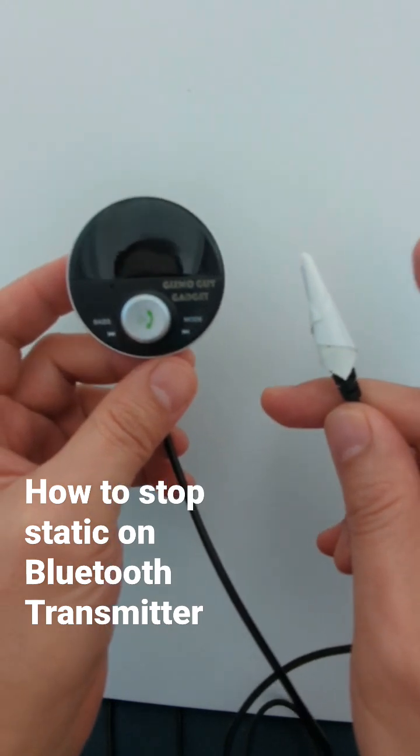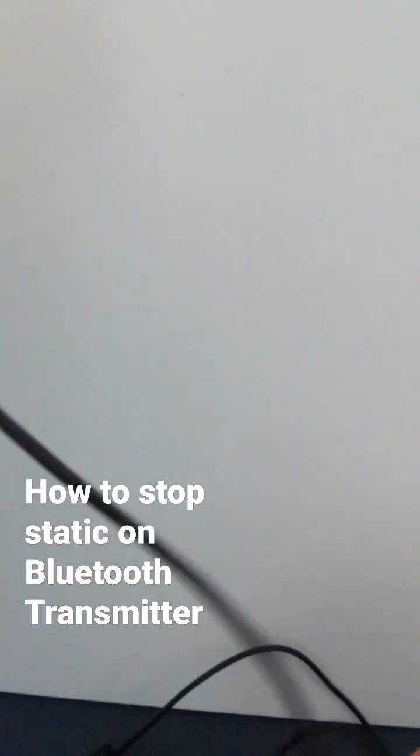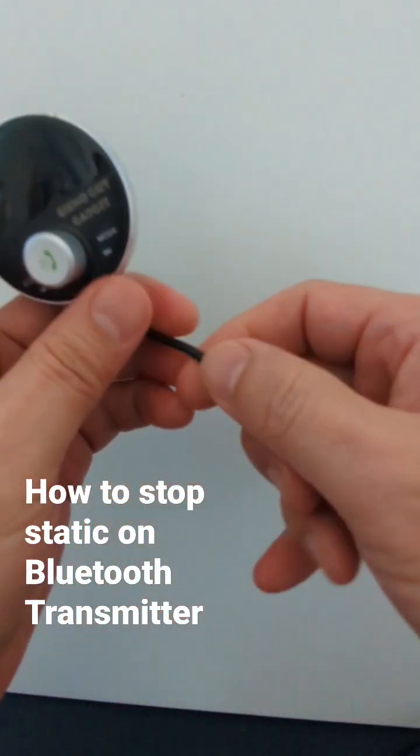So go ahead and insulate this and try it and see if you get better sound. And also making sure that when after you place this controller wherever you want it to be, making sure that the wire...